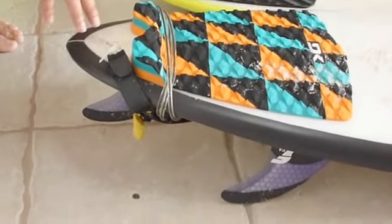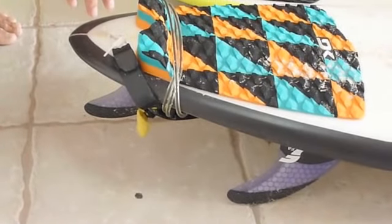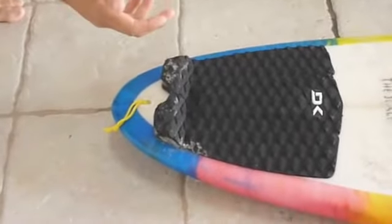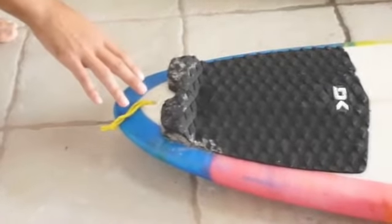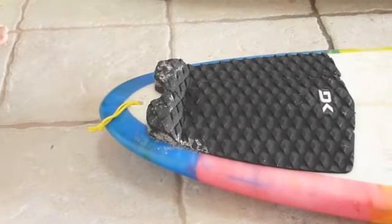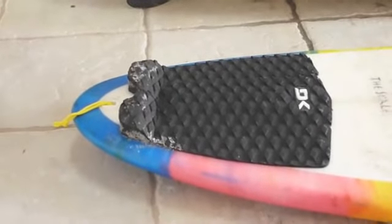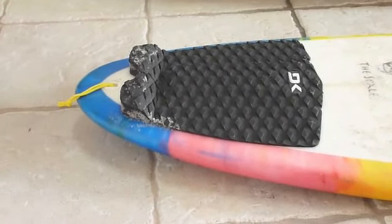I would recommend it for anyone that's surfing large surf to powerful surf. This is our Scale model, which we call a rounded pin tail or thumb tail. This does generate slightly a little bit of speed, but it's not a lot of speed. This holds well, but it does not release very well. If you wanted something that releases a little bit more, it would be something like a squash tail or a square tail. This tail does not release like a squash or a square.